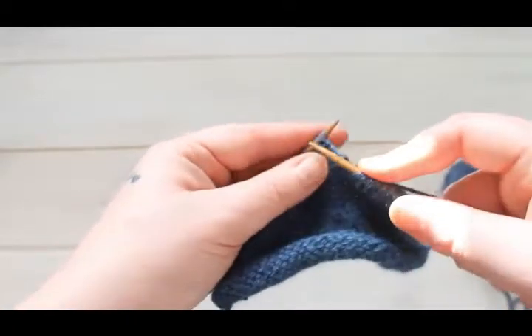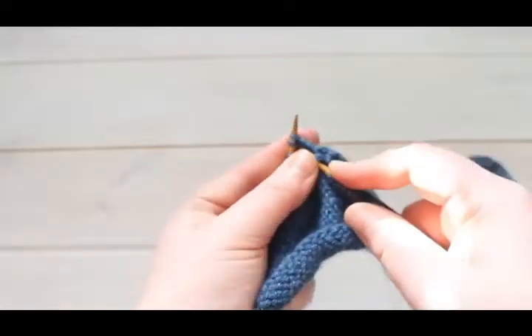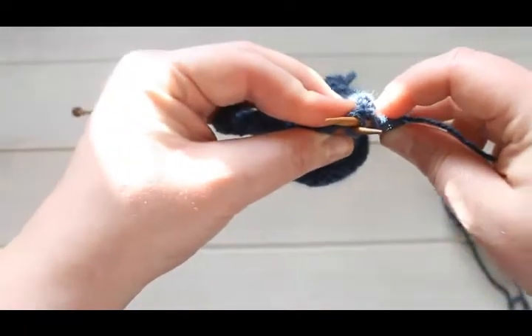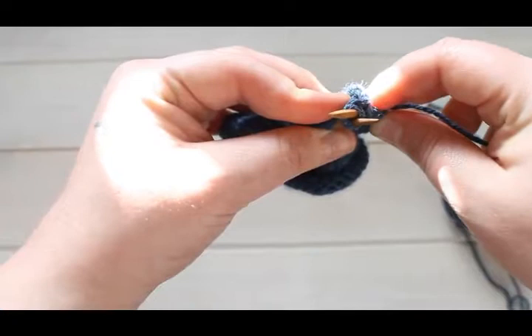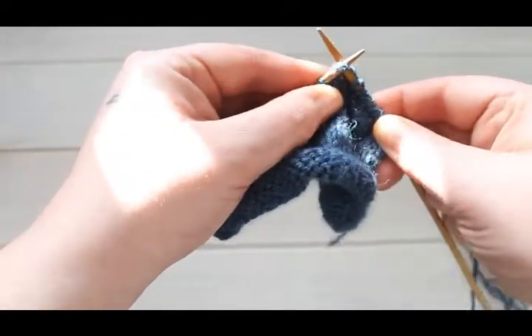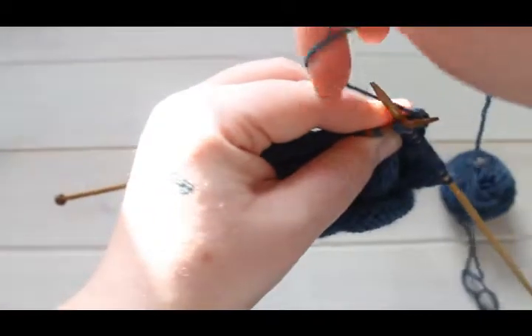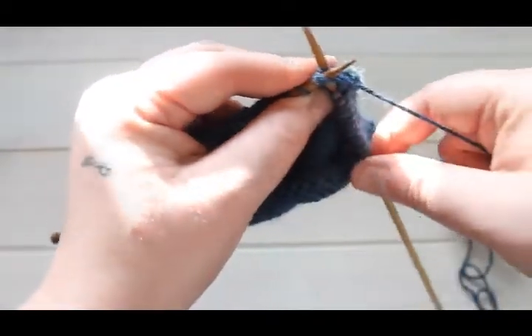To show you again: you go in after the second stitch. There you go — that's what it looks like from the top. You can see that we're in both stitches, and then you just knit them together the way you would normally.